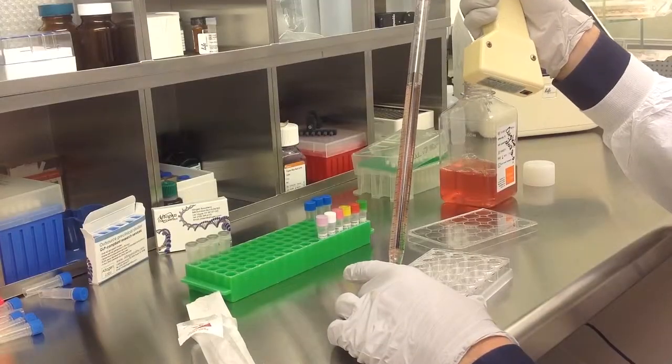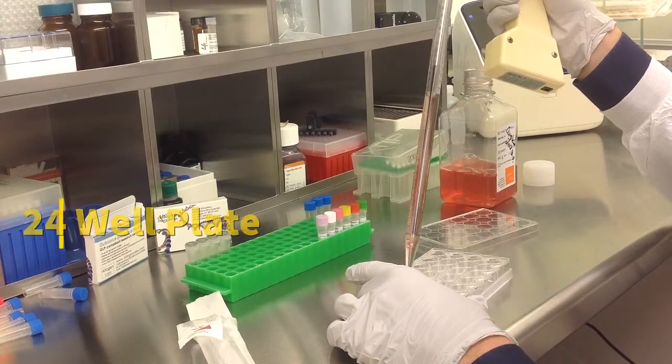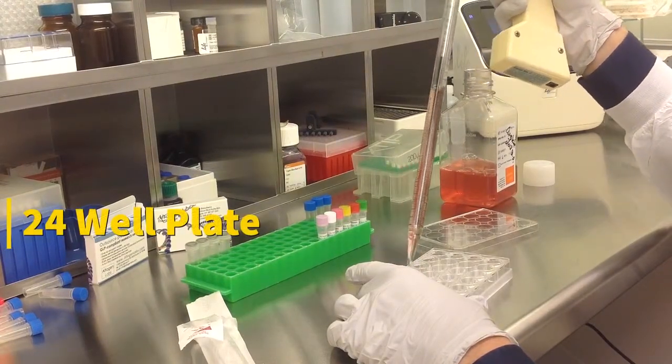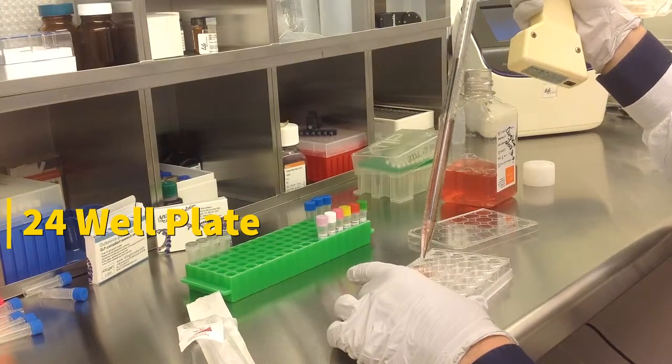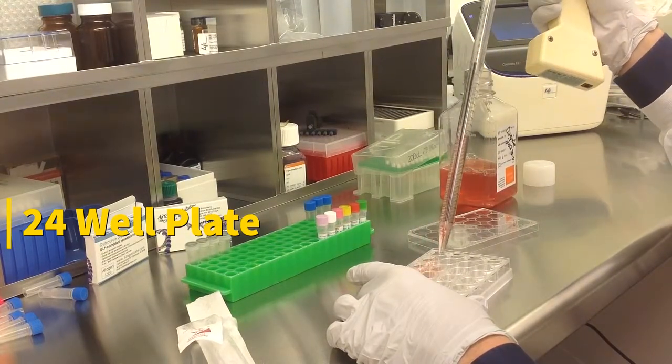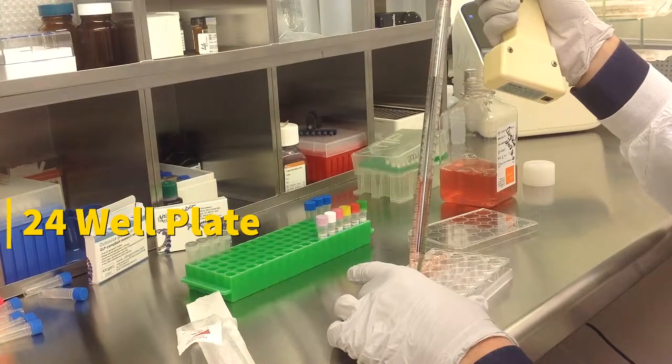Today we will be transfecting B16F10 cells obtained from ATCC. We will be using a B16F10 transfection kit manufactured by Altagen Biosystems. In this tutorial, we use a 24-well plate. Transfections can be scaled up or down based on plate surface area as described in the corresponding transfection protocol, which can be found at altagen.com.